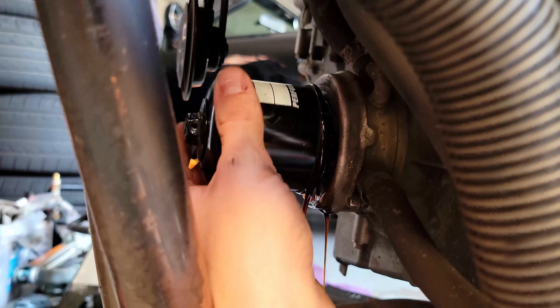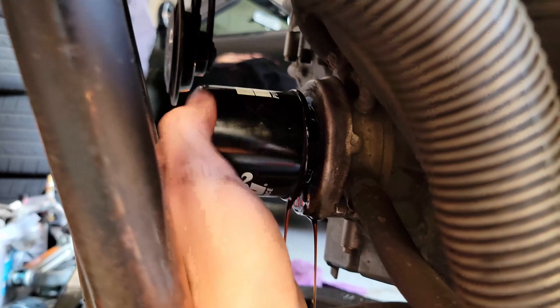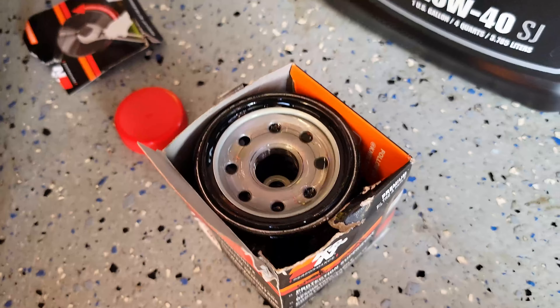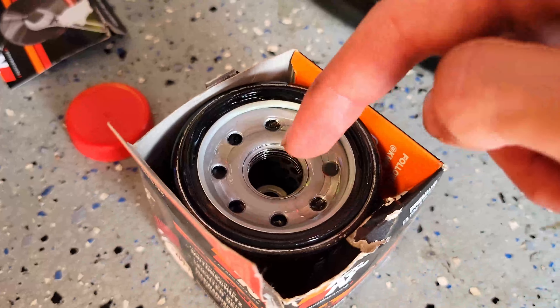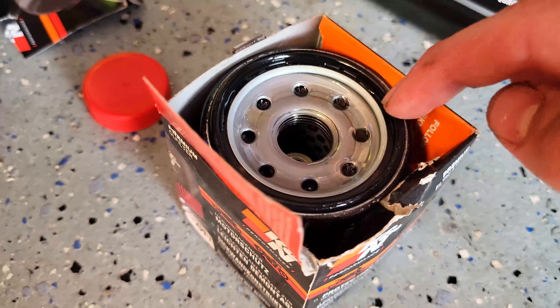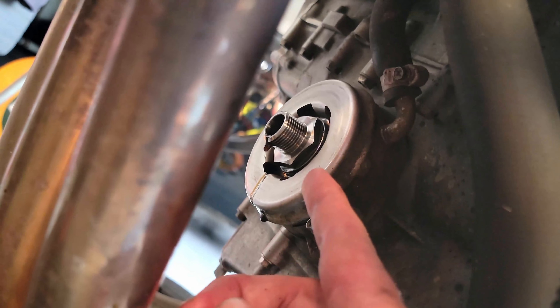The headers cool down pretty quickly, so even if you warm up your bike beforehand it doesn't stay very hot. Out with the old and in with the new. On the new filter I poured a little bit of oil in the hole to prime it and put a little bit of oil on the o-ring. Do note that there is an o-ring — you want an o-ring on the new one and you want to make sure the o-ring from the old one isn't still there, so wipe the surface down so it's nice and clean.